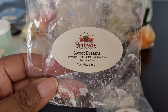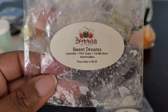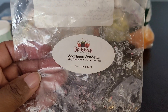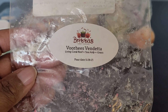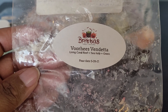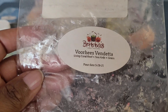We have John — Barbershop 1920s, Black Seed. Very nice, not overly masculine but a very sexy blend. I would get more of that. Then Sweet Dreams — another beautiful lavender blend and one of my favorites: Lavender, Pink Sugar, Vanilla Bean, Marshmallow. You got the lavender and the pink sugar — it was very pretty, perfect for nighttime. I have more in my collection. And Vorhees Vendetta from that same Friday the 13th summer box: Living Coral, Reef Sea Kelp, and Grass — a beautiful grassy green scent.